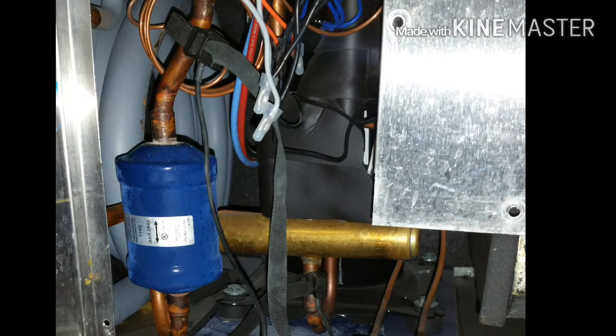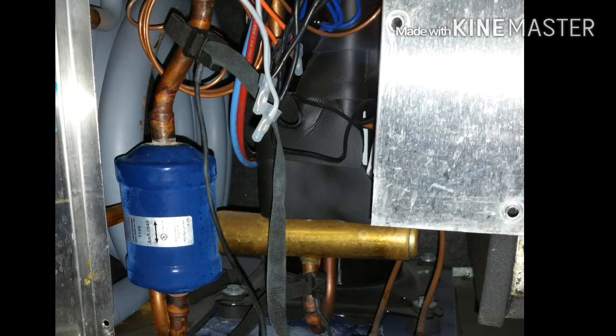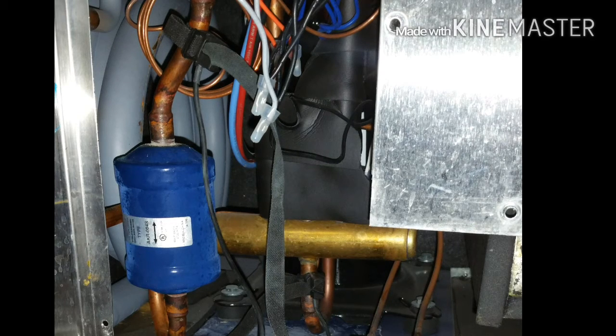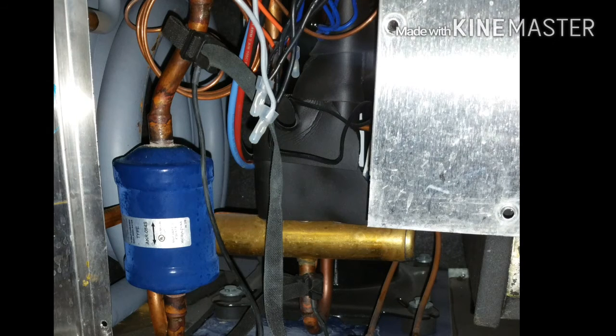I really need to learn more about heat pumps. I want to thank one of the YouTube guys — I won't mention his name — who always helps me out. He told me where to put the suction and liquid line sensors, because I had no idea. I've never worked on a heat pump before.